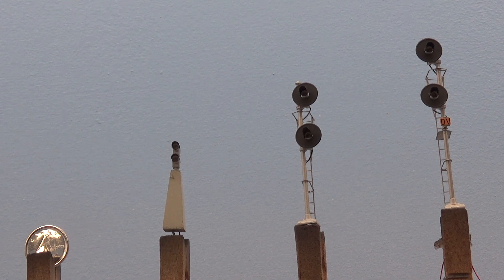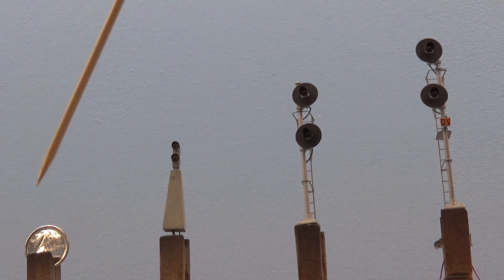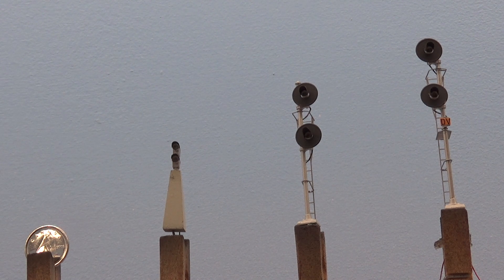One thing that surprised me — you see the signals on the prototype when you're out watching trains and they always seem so big and tall, but really they're not very big at all when you break them down to HO scale. You know, the signal is not usually taller than an engine. So they end up being — there's not a lot to them. I've included a dime here just to show how small these things are, especially the Dwarf one here that manages the entrance to the passing track at Banff West.